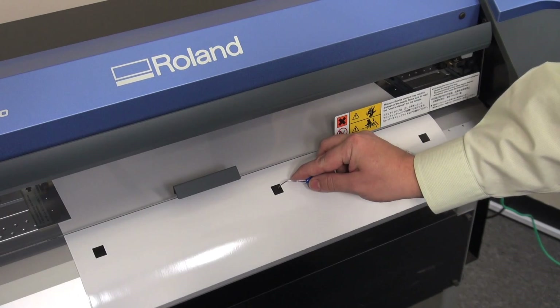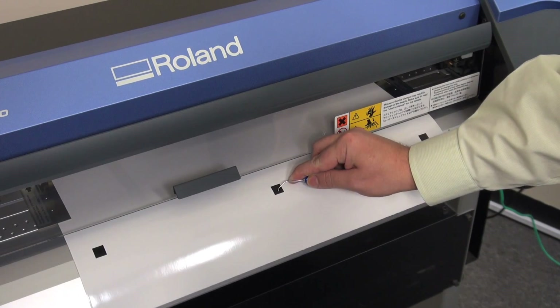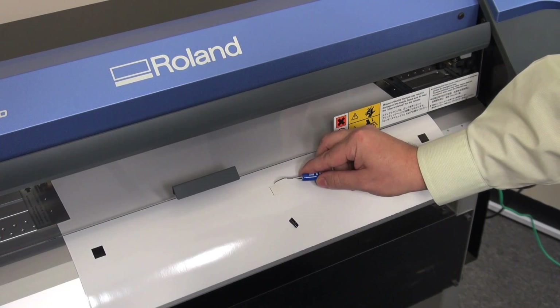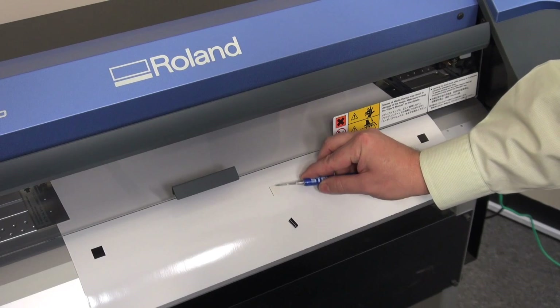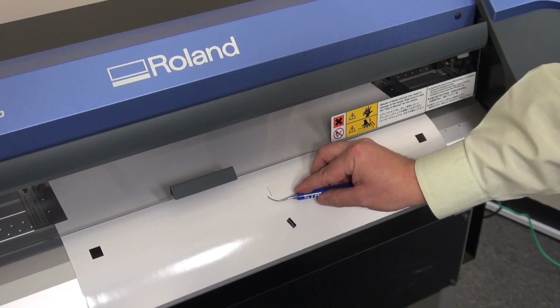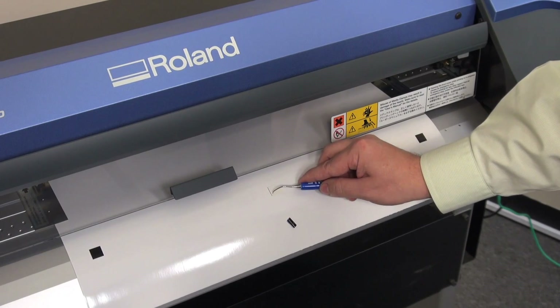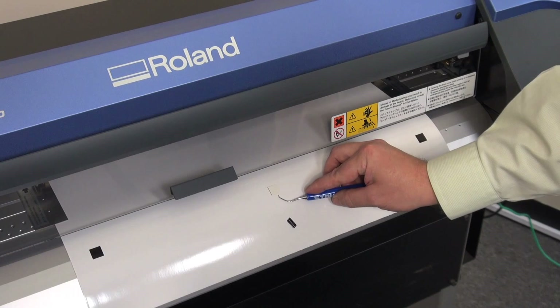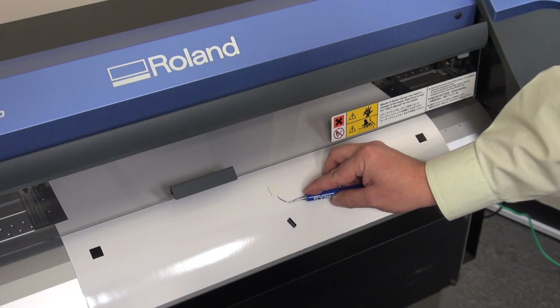I'll start with the center one, which is where we should base all of our calibrations off of for this test. When I remove the box, we can see that in the feed direction there's a slight bit of black on both sides, which is perfect for what we're looking for. You can see in the scan direction there's a larger black line on the left than on the right hand side, which indicates that our scan is off on this cut calibration.